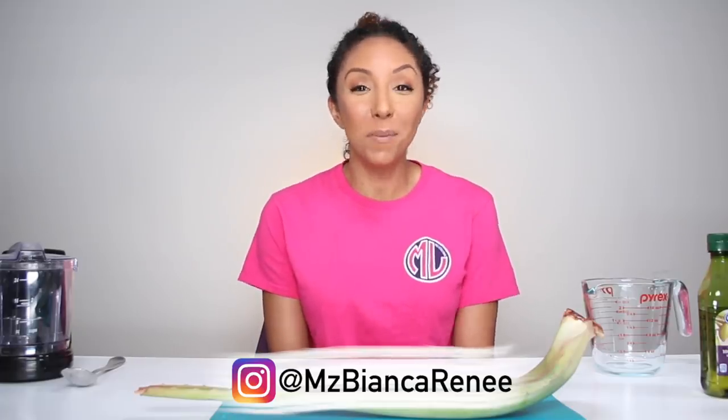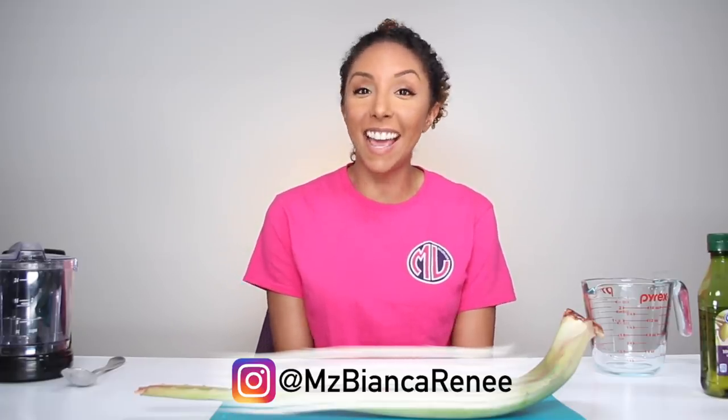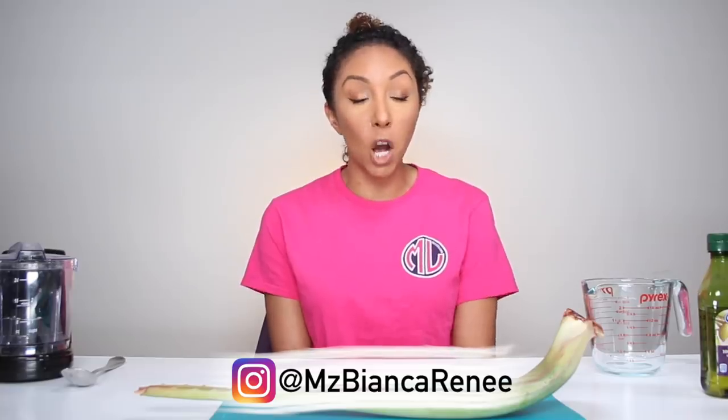Hey girlfriends, I'm Bianca Renee, and you're watching Bianca Renee Today. Today we're going to be making our very own DIY hair mask.